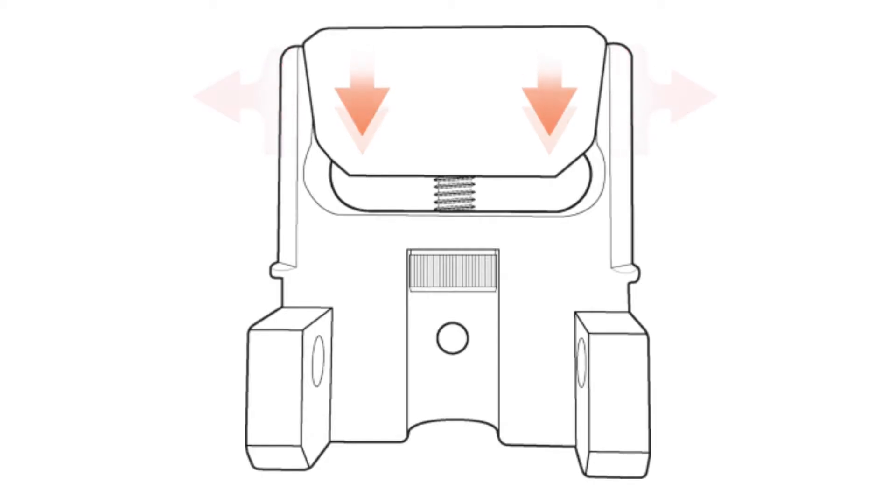The wedge works in a simple manner. Tightening the screws pushes the forked block outward, creating pressure against the interior of the receiver below the front trunnion.